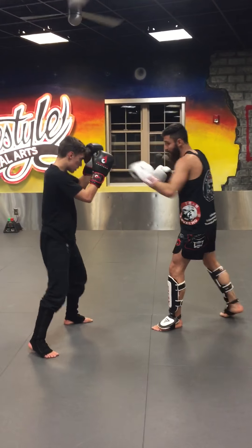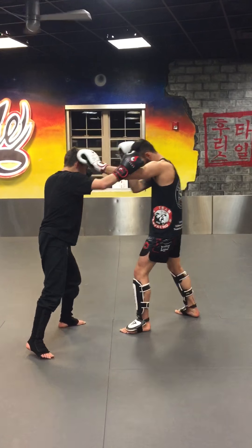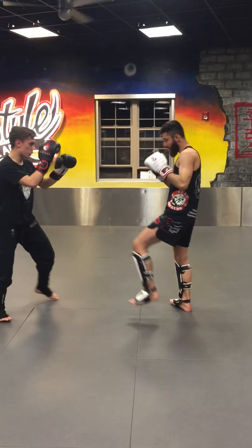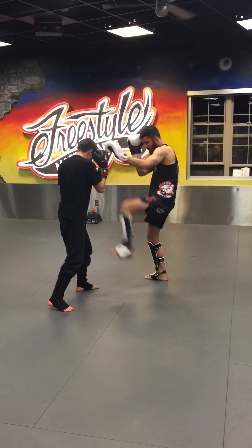Last one — we're putting everything together. They have their hands and their feet, and I have to jab and T. Teep. Teep. Teep.